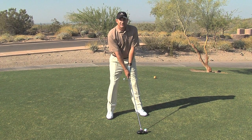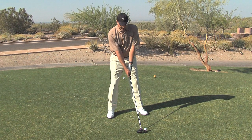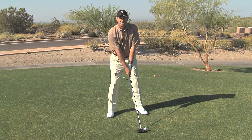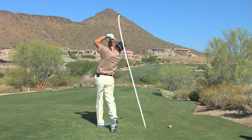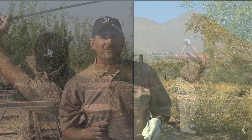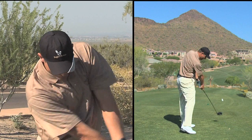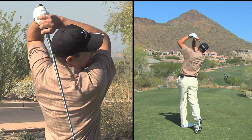Line yourself up down the left side of the fairway, stand closer to the golf ball, and now make a more upright swing. Remember when you're hitting a fade, your finish needs to be nice and high with your hands up above your head to help produce that left to right shot.